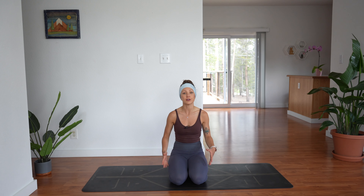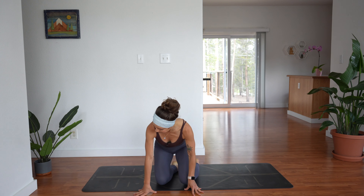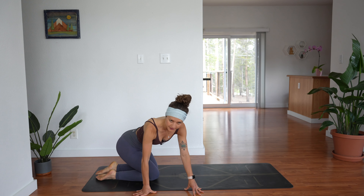Of course anybody can do this practice and make the most out of it. We're going to get started in a seated position. You can sit just like I'm seated here in virasana, or you can sit cross-legged. We're just going to sit like this to ground ourselves — come to the back of your mat.